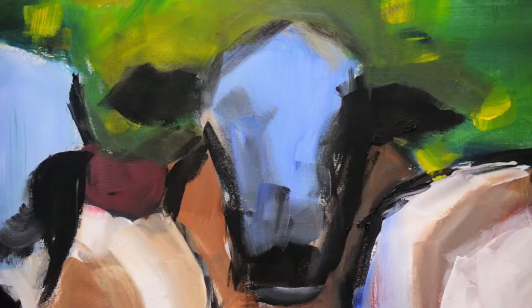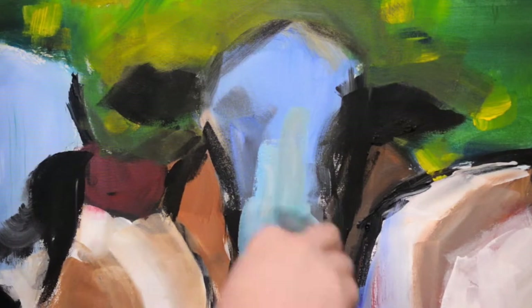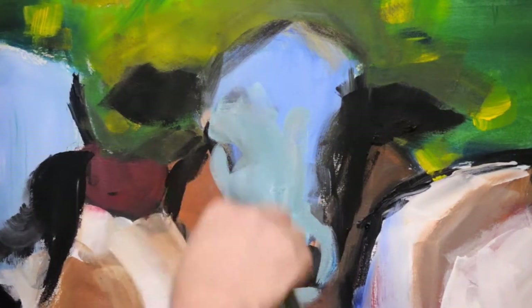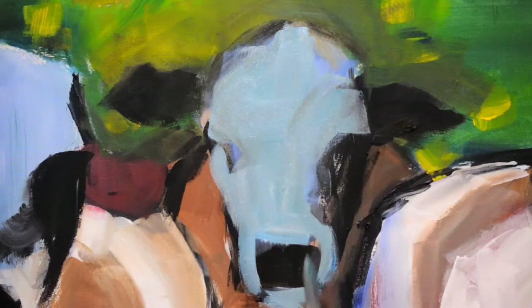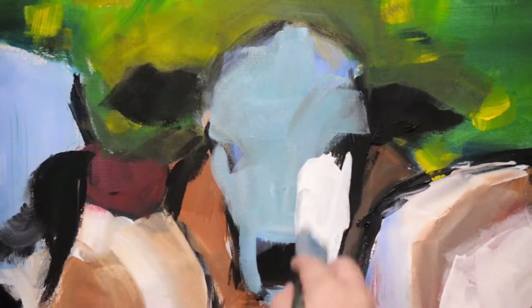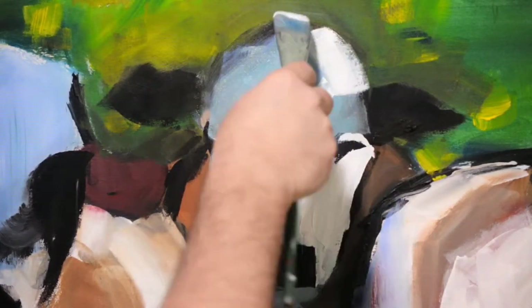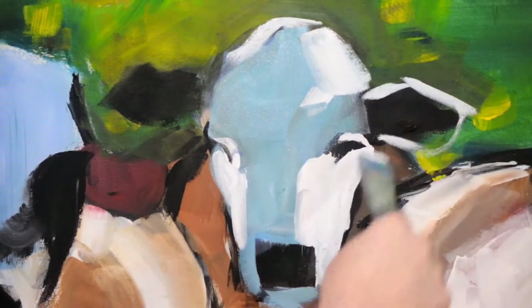This little cow was my least favorite of the four. I got it to a place where I was okay with it, but I never could quite — it kept looking like a sheep or a goat. I think it was a younger cow perhaps, more of a calf.